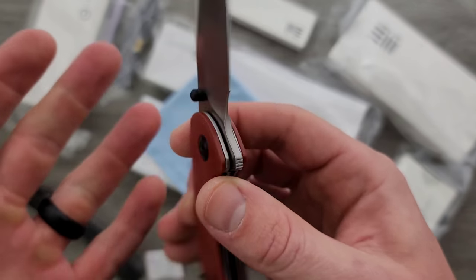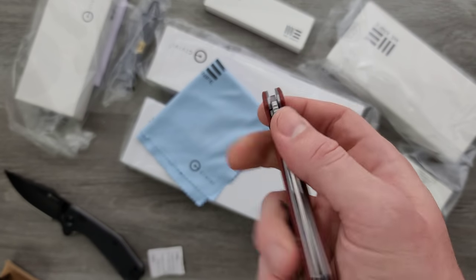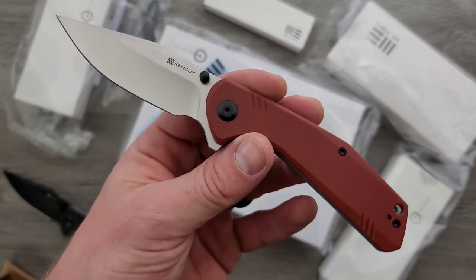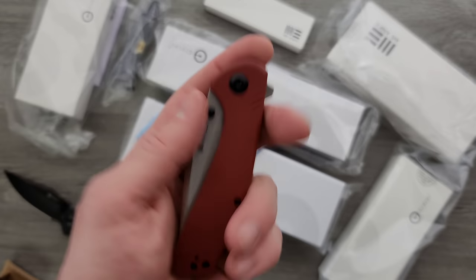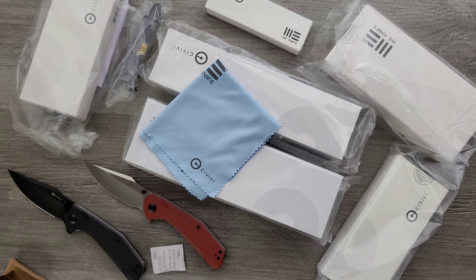I can't tell you I'm feeling a whole lot of difference between this and Civivi. These are using D2 — I remember seeing something a long time ago about 440C. We're seeing Civivi experiment with different steels at a slightly higher price point. In any case, those are very nice, well-made budget knives.